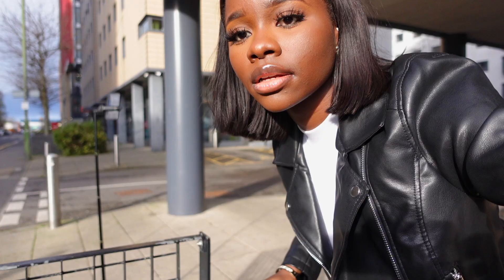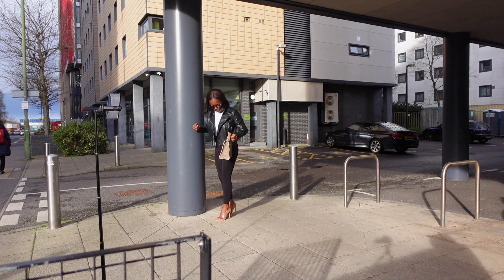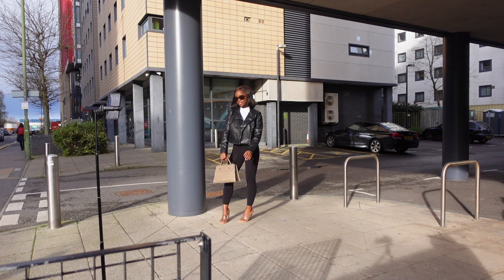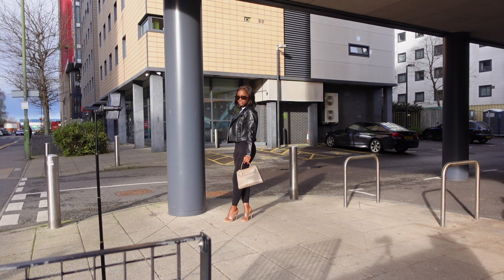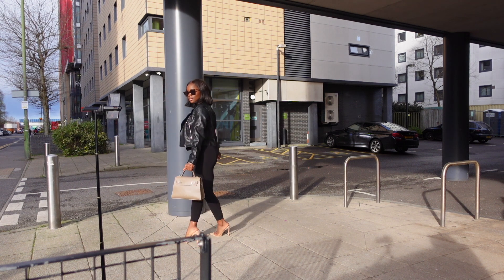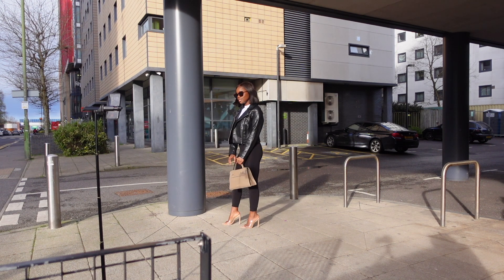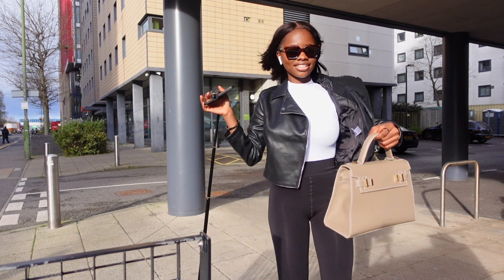Now here's where I show you how I actually take my own pictures solo. As you can see, I have my tripod with my mobile phone right in front of me. Outfit details will be in the description box. The sun is facing me and I'm just playing around with my poses. Note: my phone fell like five times because I underestimated the wind and brought my lighter tripod instead of the sturdier one.